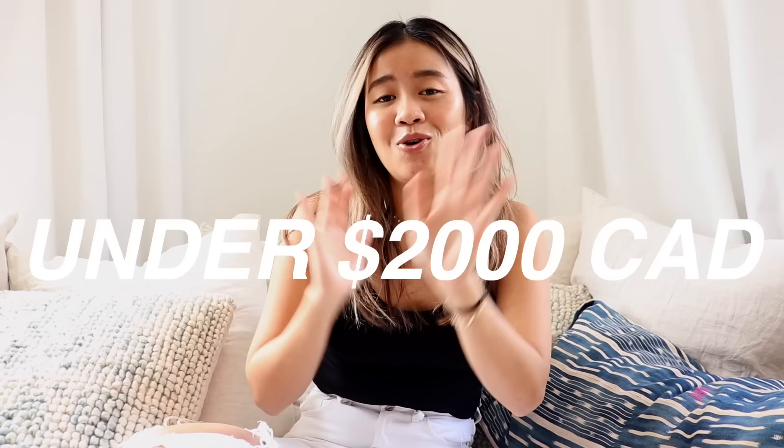I know a lot of you are probably like, $2,000 is a lot of money. Mind you, I live in Toronto, Canada, so if you're coming from the States, $2,000 Canadian is roughly $1,400 USD. So keep that in mind. We were on a kind of tight budget, but everything I liked was quite expensive. So onto the inspiration and mood board.